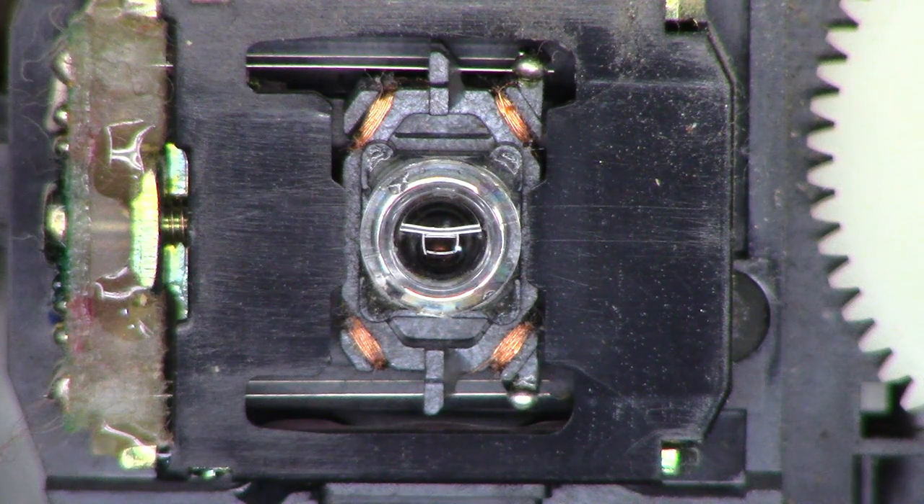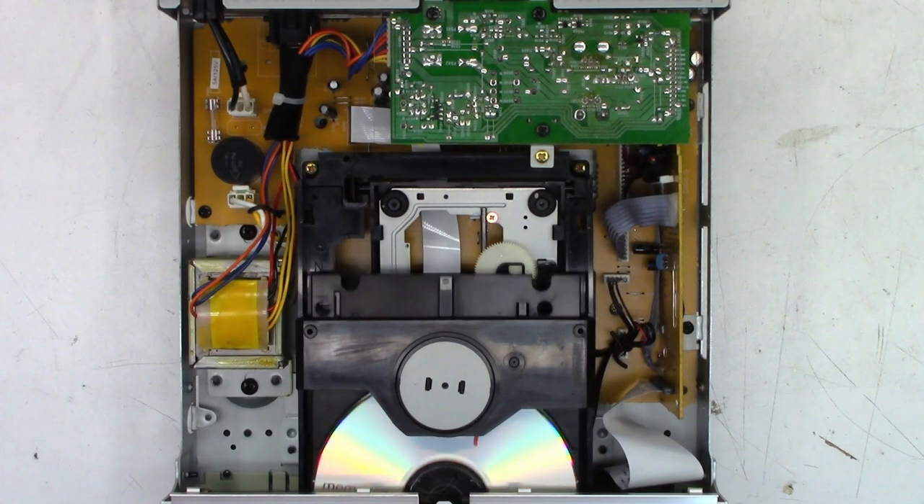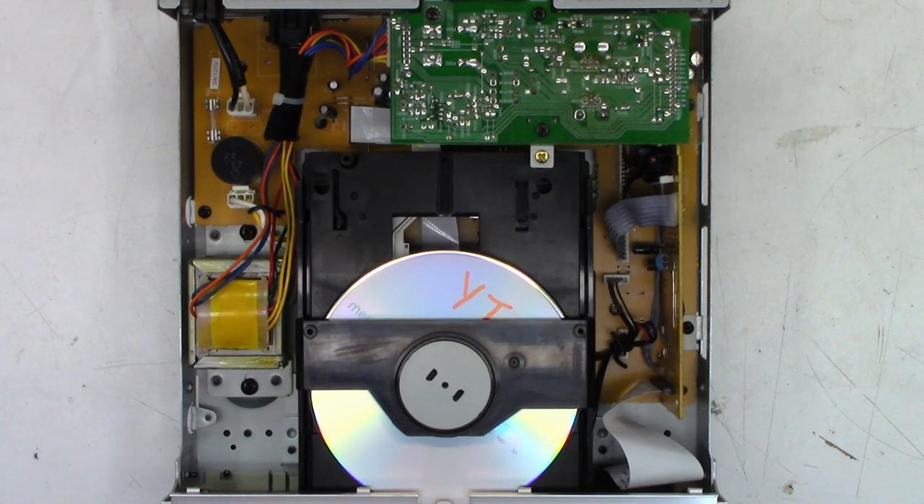It looks much much better. Next is just to try and see if it's going to play a disc or not. I have a disc of copyright-free audio loaded up into this unit. Let's see if it's going to read the table of contents - and it did. It tells me it has 18 tracks. Let's go ahead and hit play. The first track has a pretty long intro. There it is. Let's go ahead and skip to the very last track, which is track 18.